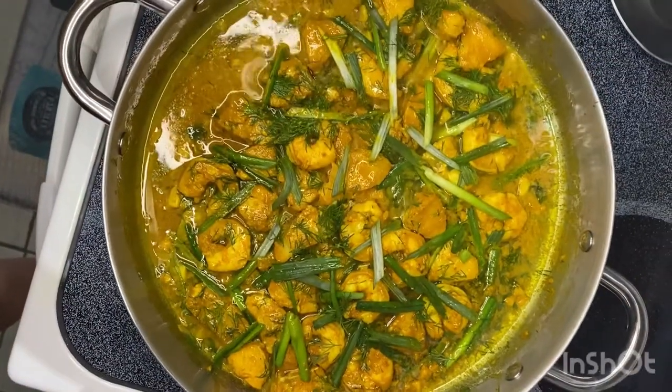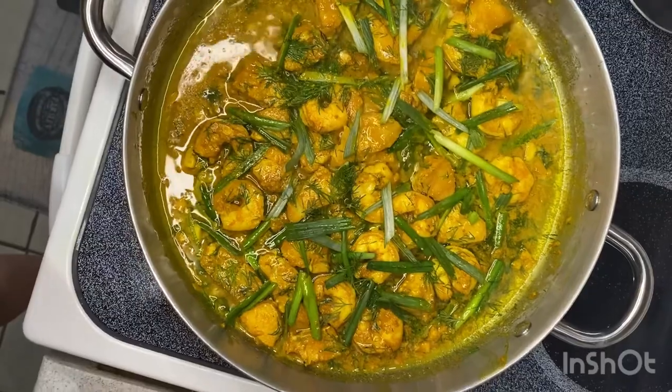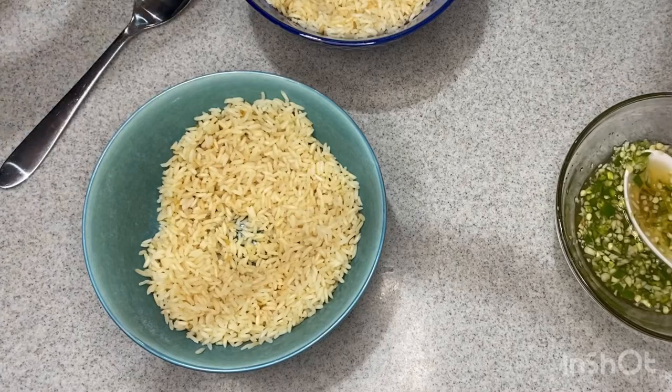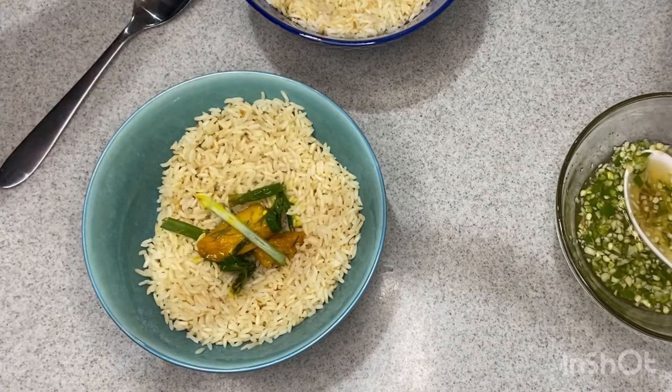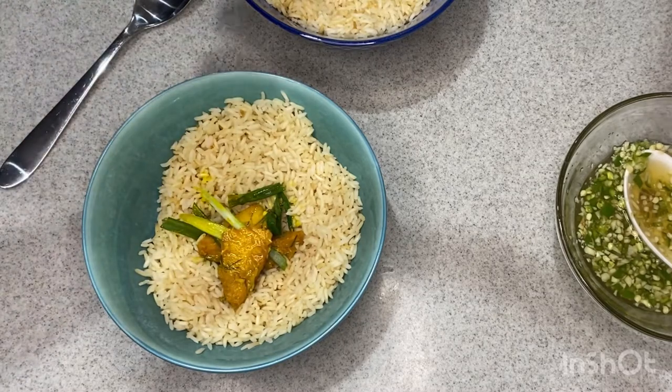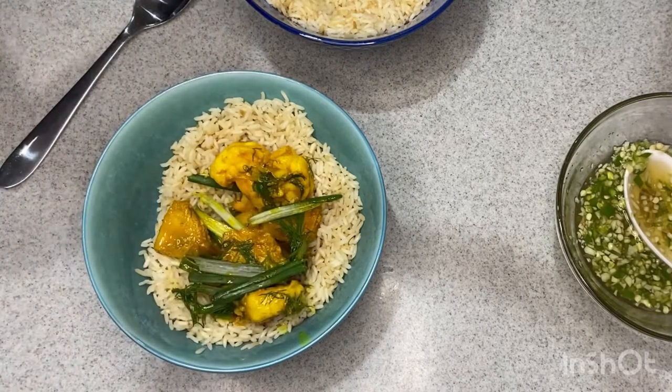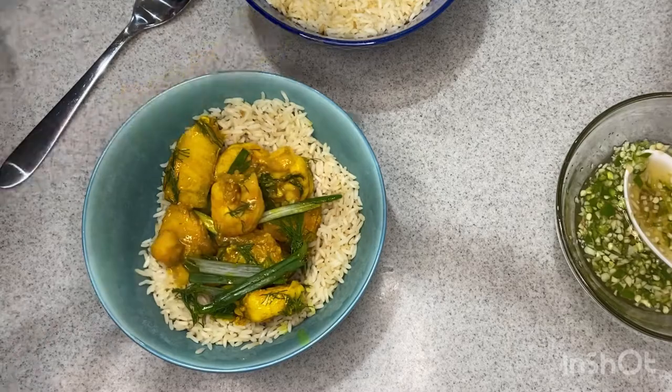Here's how it looks with extra dill and extra scallions on it. My kitchen smelled so good — this dish was incredible. I plated over rice, but I think it would be very good over noodles. Then you just spoon that sauce over as you wish with each bite. I loved it — 10 out of 10, highly recommend. Let me know if you try this dish or if you've had it before, and let me know if you have any suggestions of something to try to cook in the future. Thanks, bye!